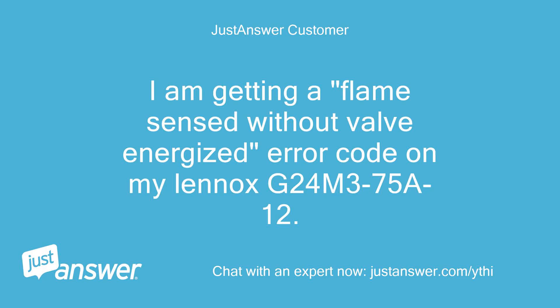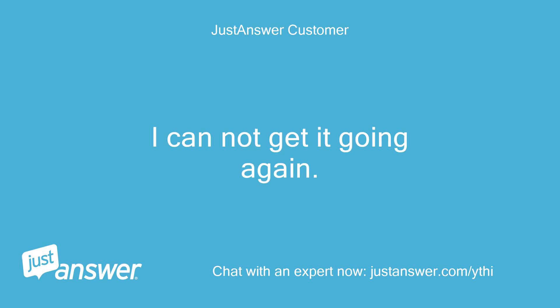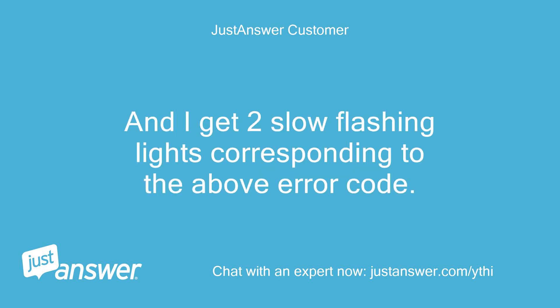I am getting a 'flame sensed without valve energized' error code on my Lennox G24M375A12. I have just replaced the blower motor and it worked for about 2 hours, then shut off. I cannot get it going again. The flame sensor heats up and it flames for about 10 seconds and then the flame shuts off. Does this 3-4 times and shuts off. I get 2 slow flashing lights corresponding to the above error code.